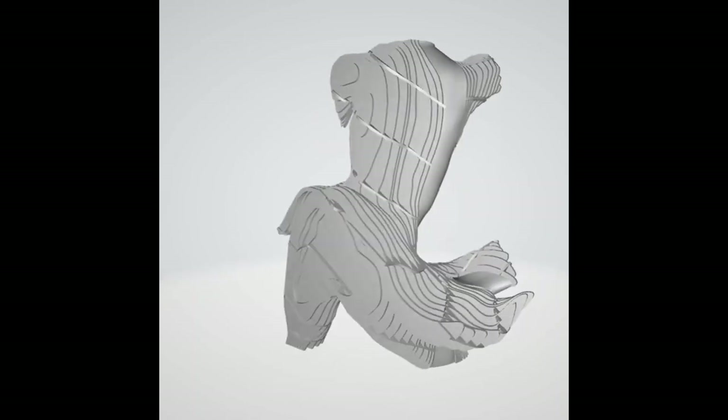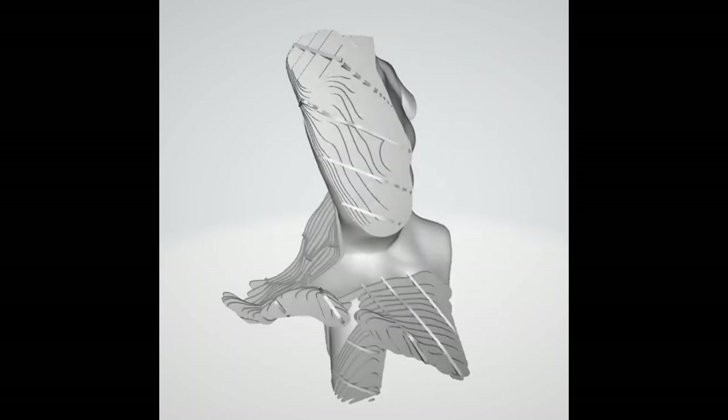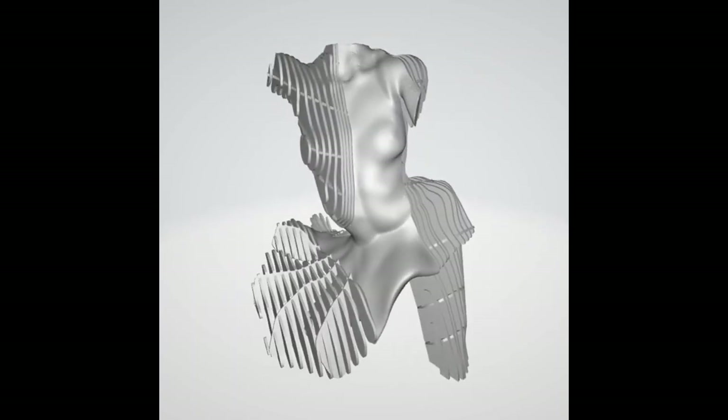I always have in mind the material and fabrication technique as I do these experiments. However, sometimes the evolving form will influence the material or technique I select.